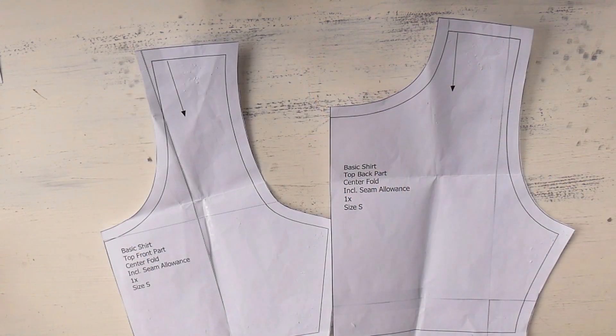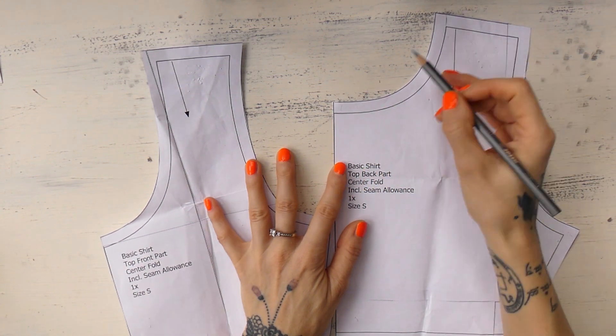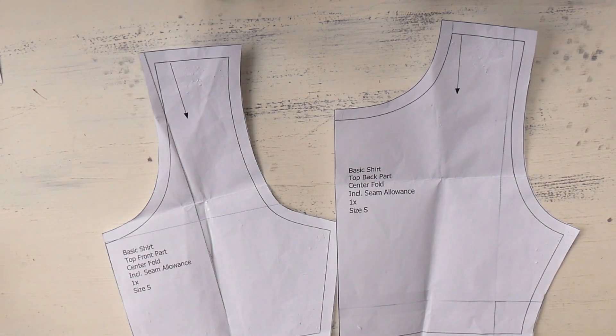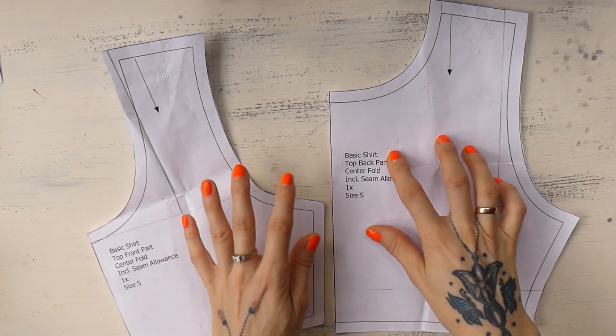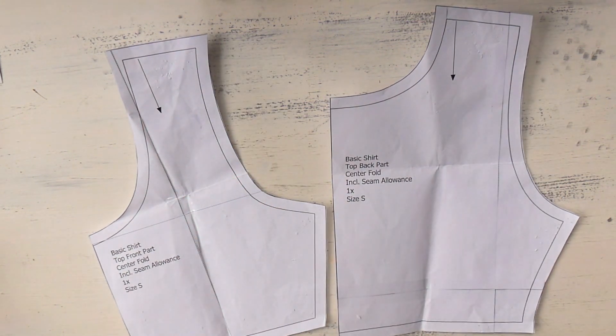We will be edging the neckline with a strip of orange jersey, and for that we'll have to make a small adjustment to the sewing pattern. We will have to take away the seam allowance around the neckline, just like we did in our previous video. I personally believe the easiest way is to print out the two pieces again and simply cut away the seam allowance on that version. Then you have it ready for whenever you decide to use this type of edging like we're gonna do today.